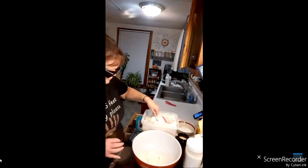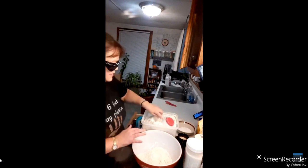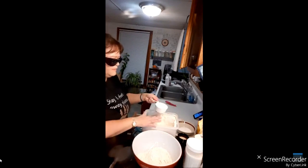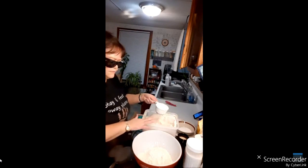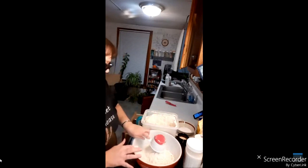The recipe calls for three cups of flour but we're going to do six — we're doubling everything. I put my scoop in there and use my finger to level it out. That's four, five...